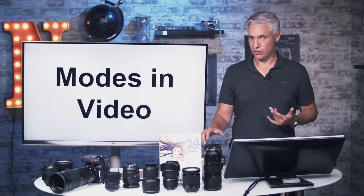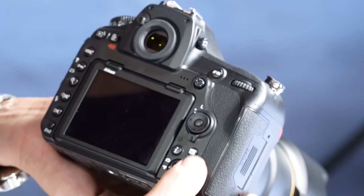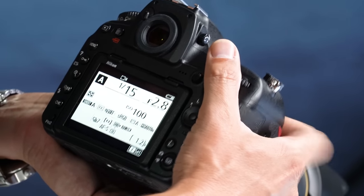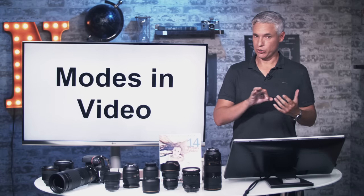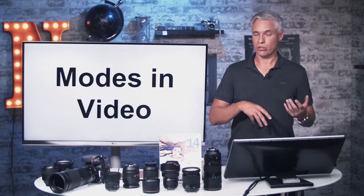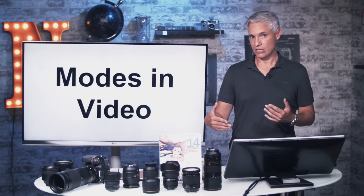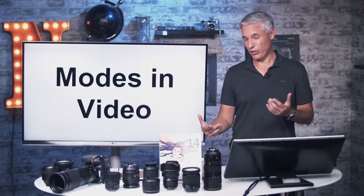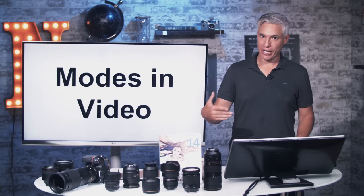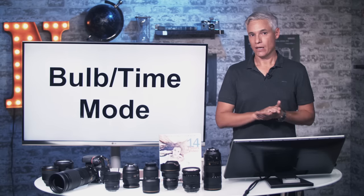For hybrid shooters switching between stills and video: the camera remembers which mode you're in, but it does not remember your settings between the two. If you're shooting at f/2.8 for stills and switch to video mode, it might revert to f/6.3 if that's what you last used in video. Every time you switch between stills and video, you need to re-sync your settings.